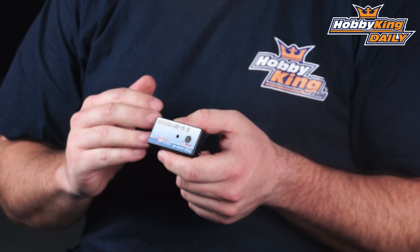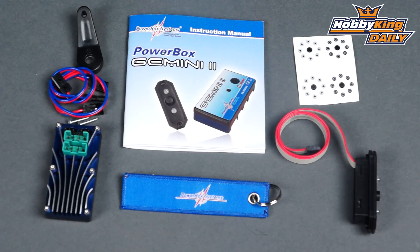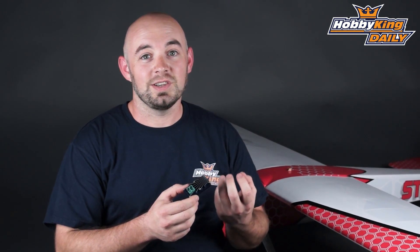For those of you wondering what is the Gemini 2 from PowerBox Solutions — this is a redundant voltage regulator meant to run dual battery pack setups. It's ideal for large airplanes like this stick, or complex turbine jets, or that complex scale project where you just want the utmost in redundancy and reliability in a model.